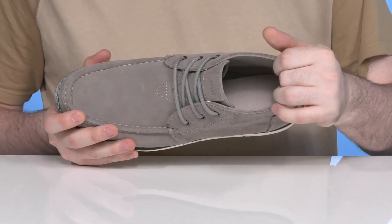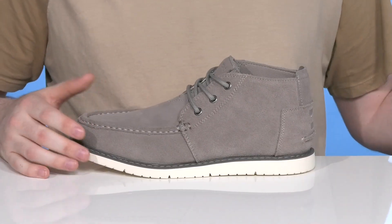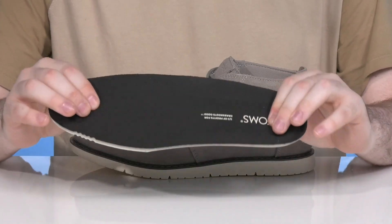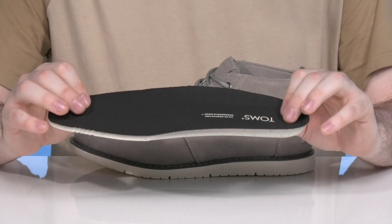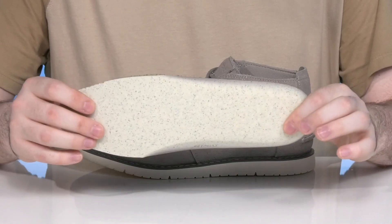The inner lining is some lightweight padded mesh ensuring that it's breathable and comfortable throughout, and it comes with a removable and hand washable Ortholite Eco footbed giving you high rebound and long-term comfort made with some recycled eco-friendly materials.